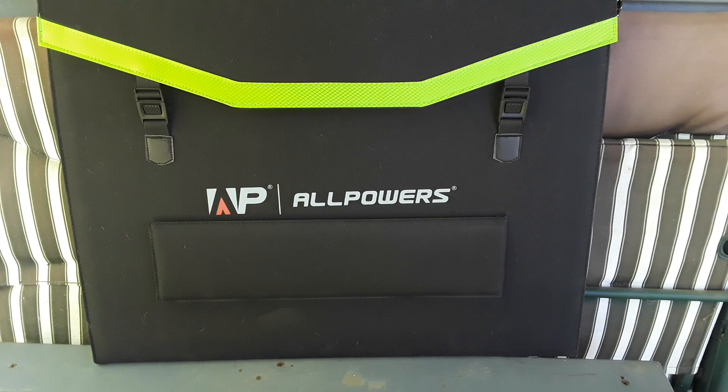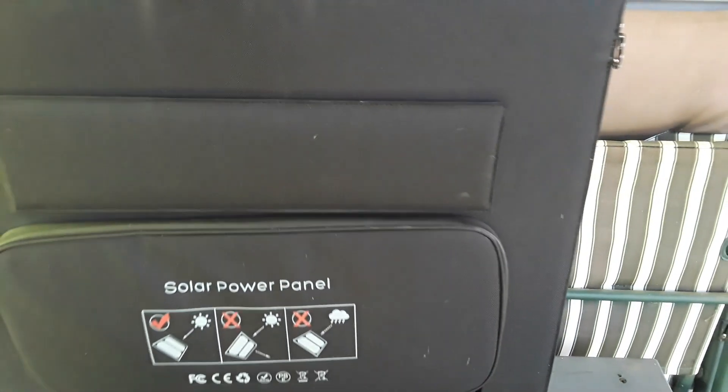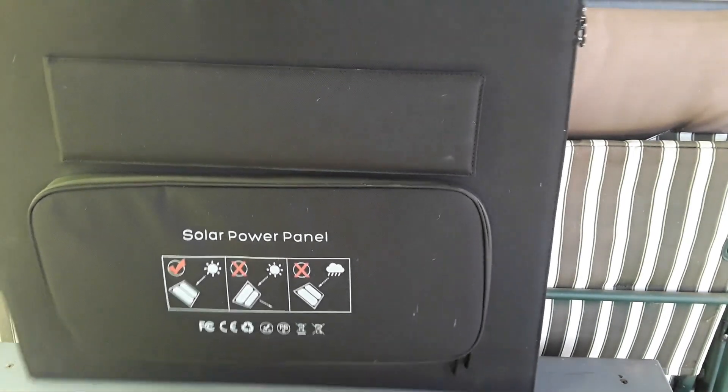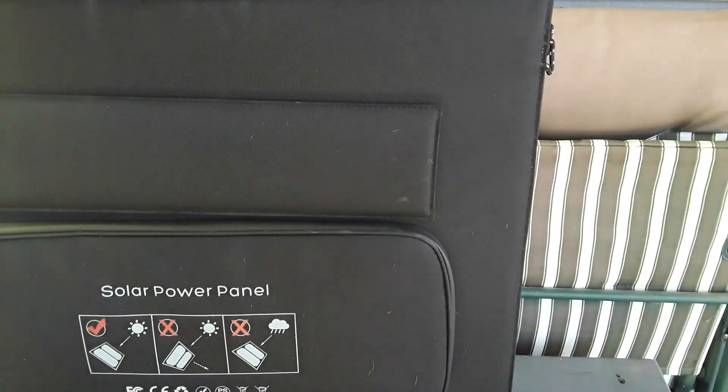Good morning, today we are outside taking a look at this big guy here. This is a 200 watt solar panel. Let me flip this thing around to show you what's going on inside.